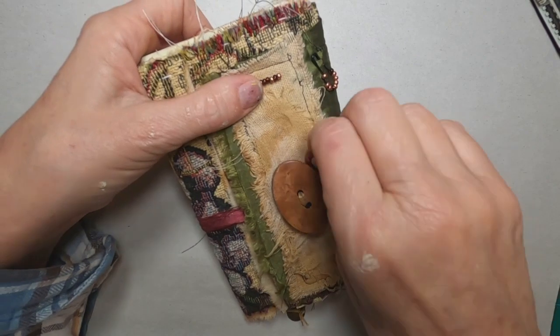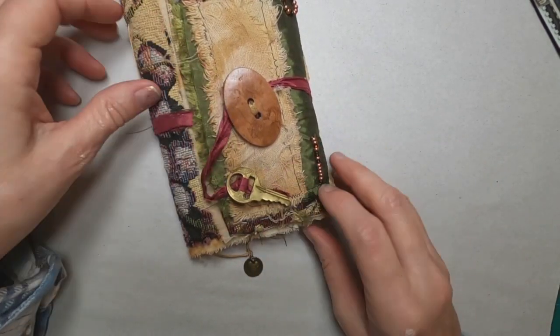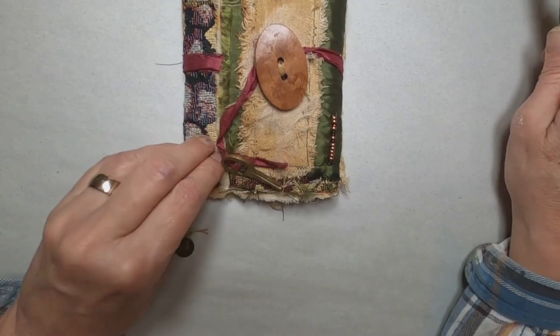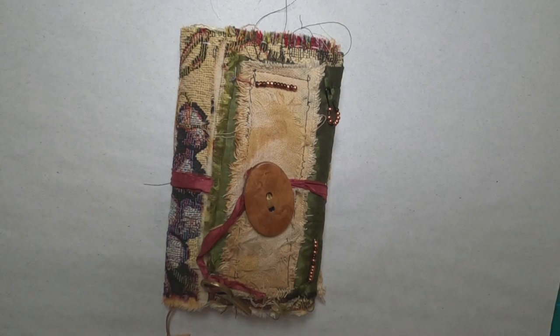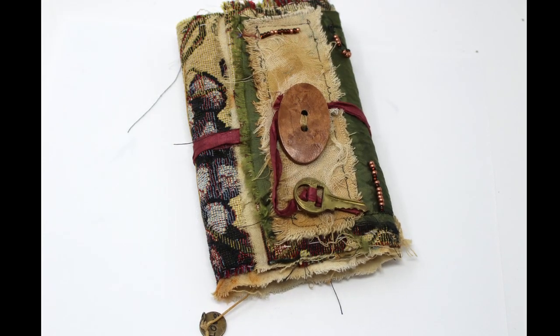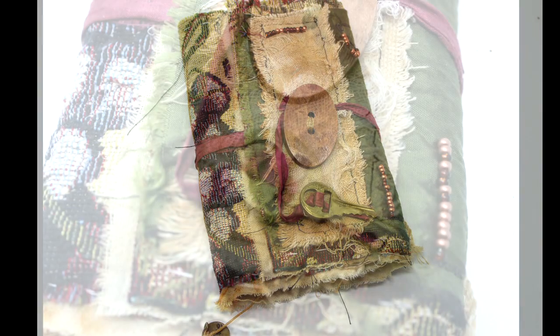There's not really much more to this book than that, but I did enjoy putting it together. It was a fun little project. I've been traveling, so I was looking for something that didn't grab a tremendous amount of time, but this I did in an afternoon, and I hope you like it. I am using it and enjoying it, and I'll just take you through a few pictures.